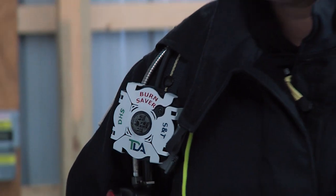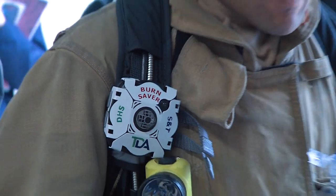The Burn Saver is a device that was developed to give first responders a warning when they're in a thermal environment that can cause degradation to their personal protective equipment, specifically the facepiece of their self-contained breathing apparatus.